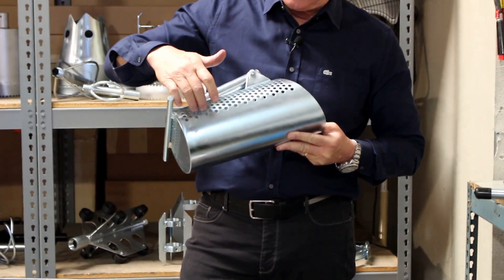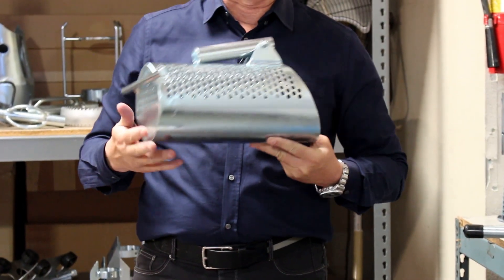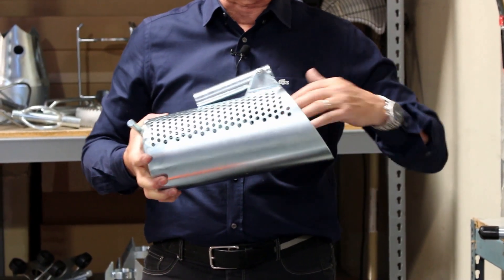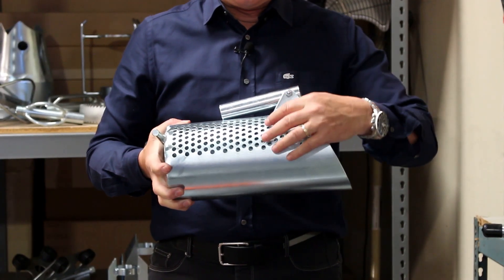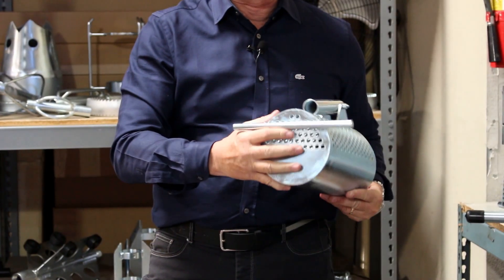With the grit catcher, as you can see here on the bottom in the back, it's covered — so this catches the grit, and the grit is the sand and grease that forms in the sewers. You're able to catch that, and the water will filter out the top in the back here.